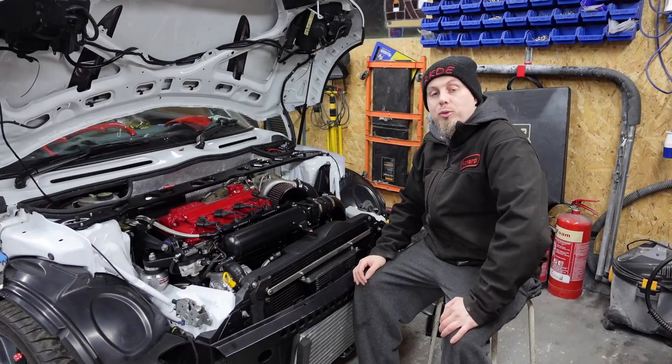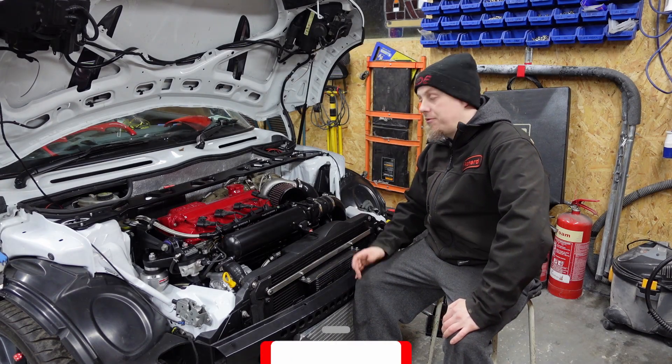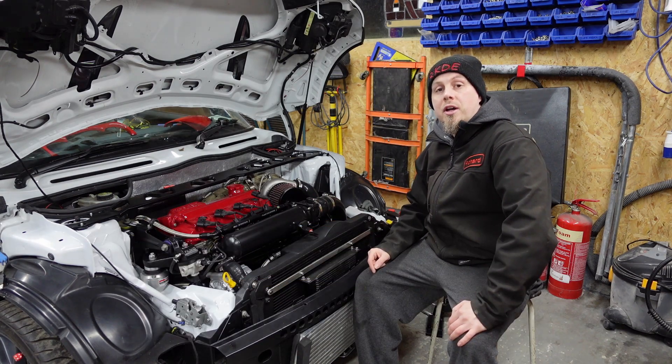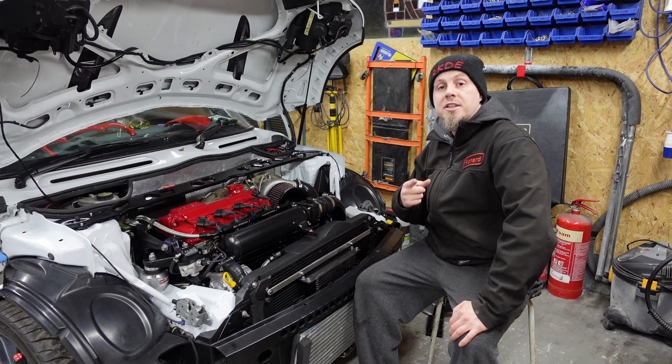Thank you for watching my video. I hope you've enjoyed it. If you found it useful, hit the like button. If you want to see more of this content, hit the subscribe button. Otherwise, thank you for watching — take it easy.